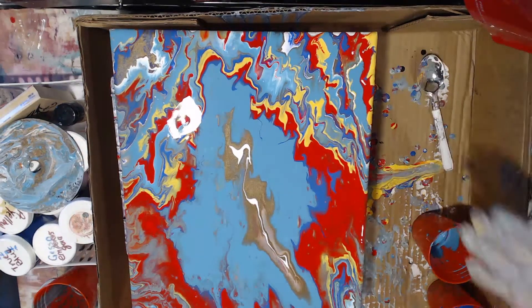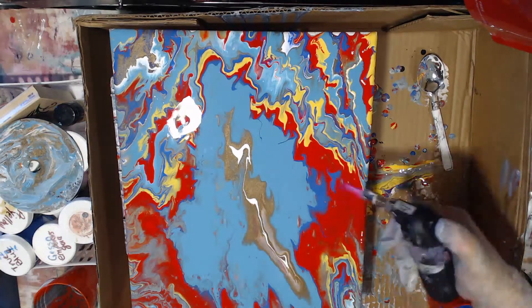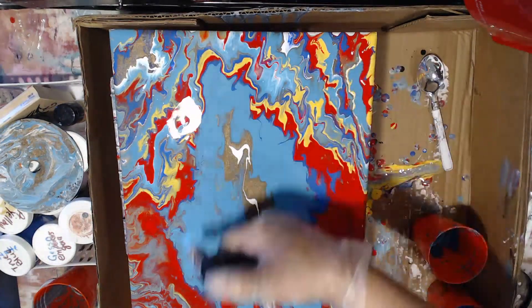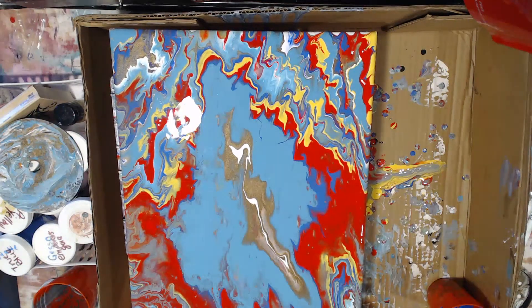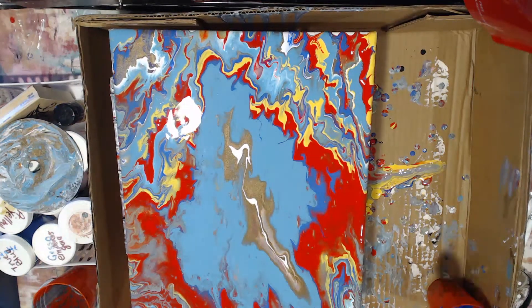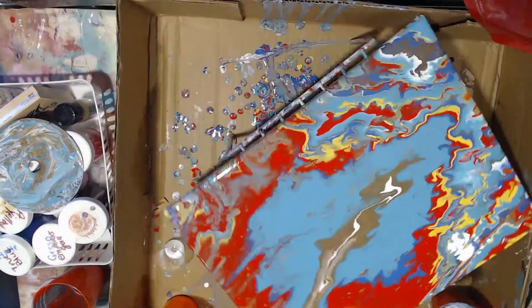At first I'm like, okay, let's see what's going to happen. My personal goal is to try to get some cells — that's just my challenge. Not everybody likes cells. There's plenty of acrylic pours that don't have any cells and they're absolutely gorgeous.